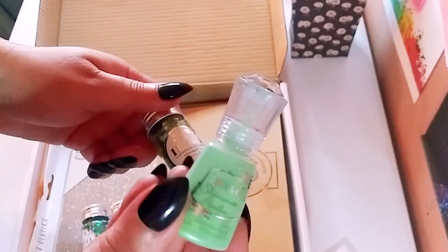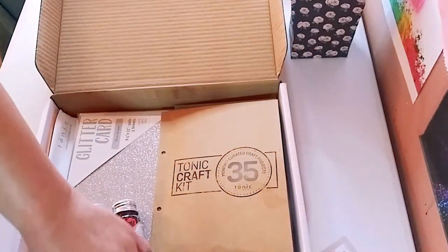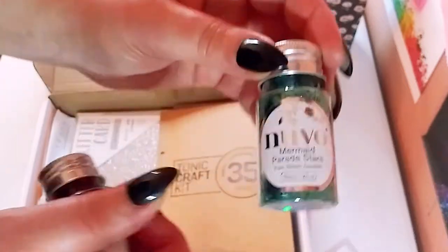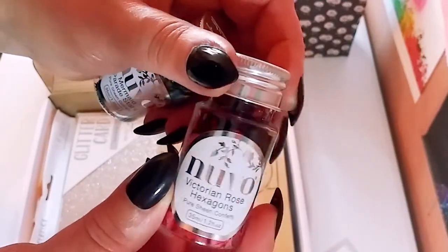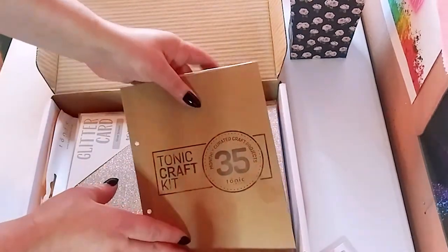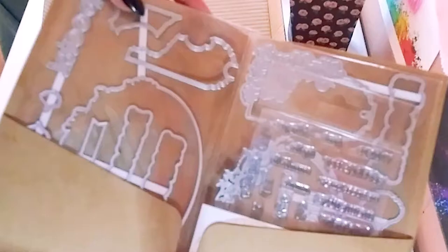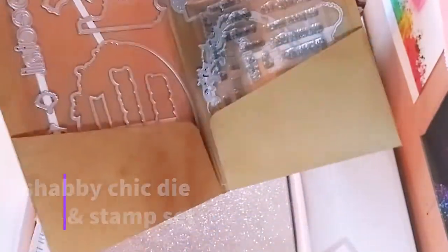These also came with the kit: some shimmer powder and some lily pad hexagons. What's great is I can also use them in my resin art, which is what I plan to do. There are some mermaid parade stars and some Victorian rose hexagons — so I can use them in paper crafting and also in resin art. In here are some dies that come with the kit. It's a shabby chic die and stamp set, comes with a cute little sticker. That is the die set and that is the stamp set — they have some sentiments so you can add to your projects.